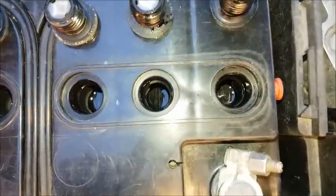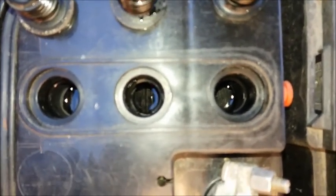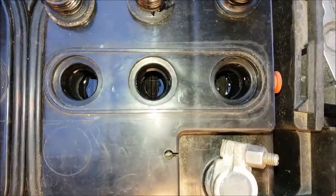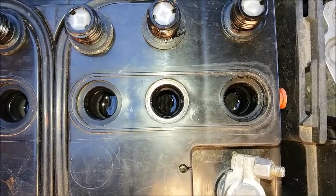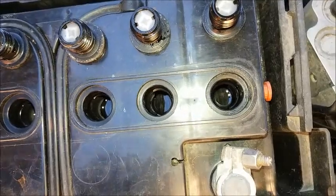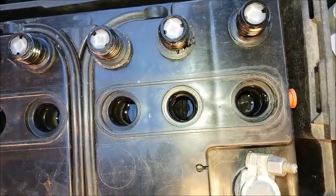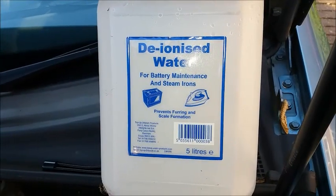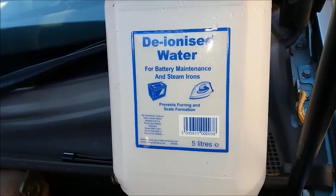If you look down into each port you'll be able to see the electrolyte — the battery fluid — covering the plates. The fluid must be at least half a centimeter above the plates. Some batteries have an indicator for the correct fluid level. If you find you need to top up a cell or two, get yourself some deionized water.